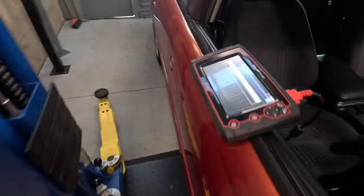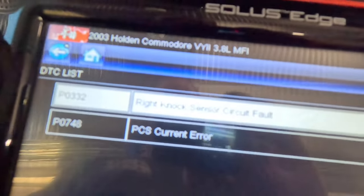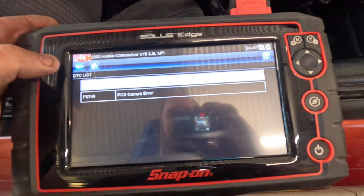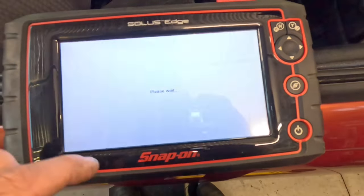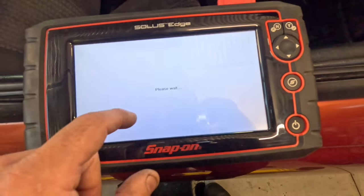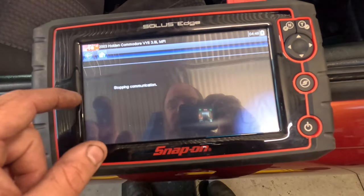New battery is in. I've just plugged the scanner in and scanned it, and this is what we have: a knock sensor fault and a PCS current fault. We're just going to go through and clear those out — that's on the engine side. Then we'll go into transmission and check everything. Nothing in transmission, which is great.